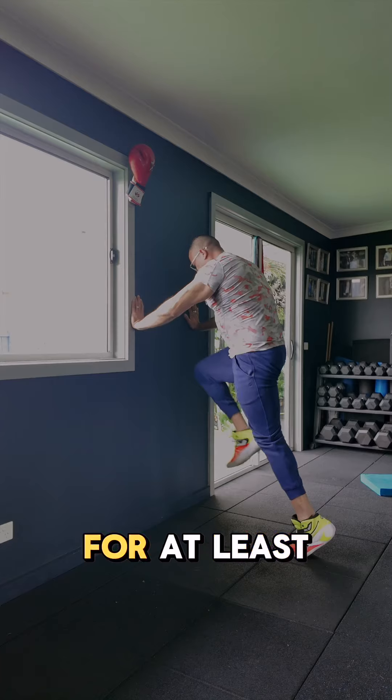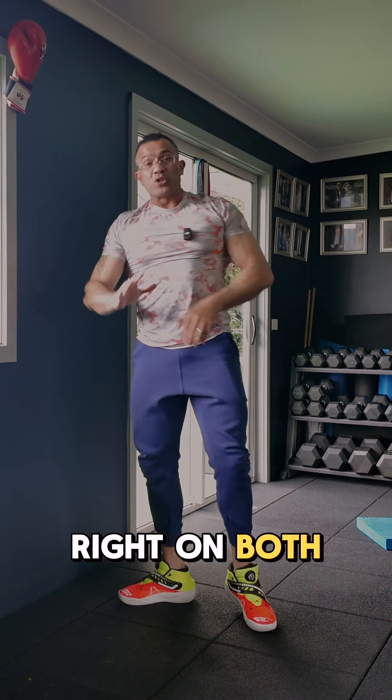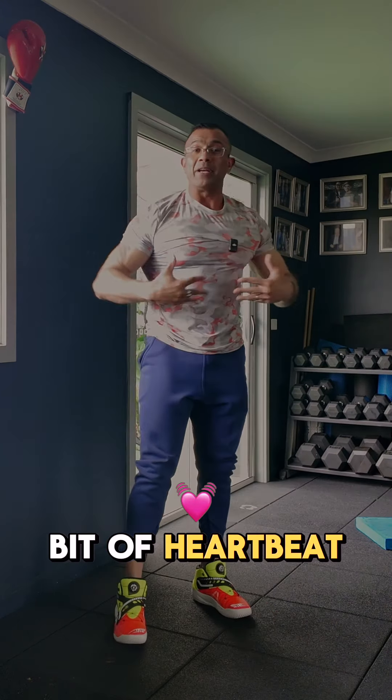Do this exercise for at least 10 to 15 seconds on both sides, getting a little bit of heartbeat coming up.